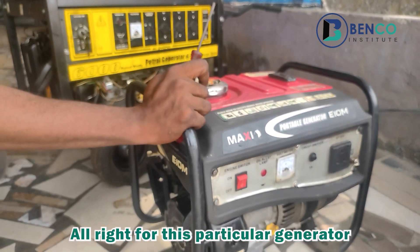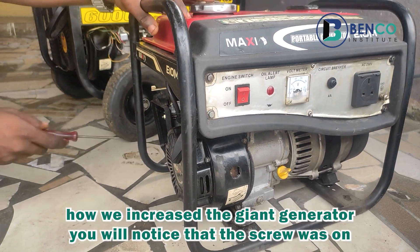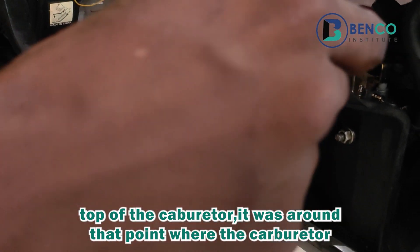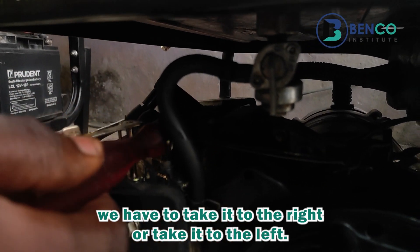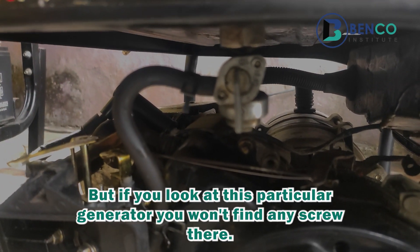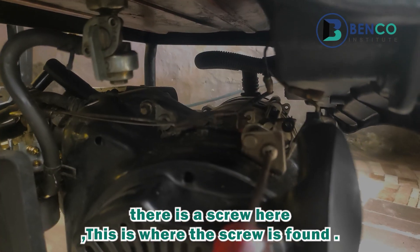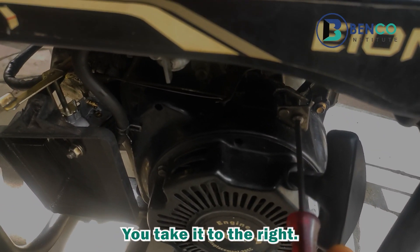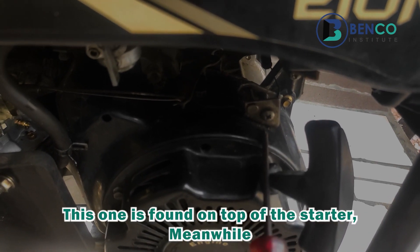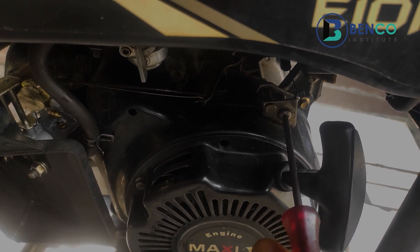For this particular small generator, if you watched how we increased the voltage on the large generator, the screw was on top of the carburetor around that area. But if you look at this small generator, you won't find a screw there. For this generator, the screw is found here — on top of the starter. To increase the voltage, you take it to the right; to reduce the voltage, you take it to the left. That is the difference between both generators.